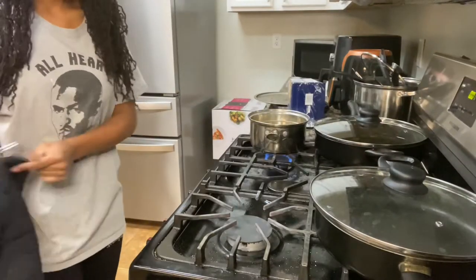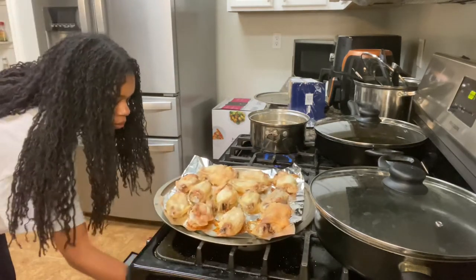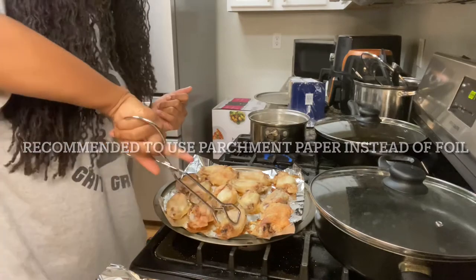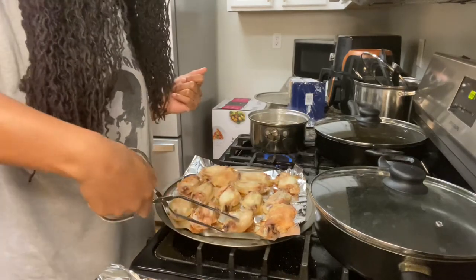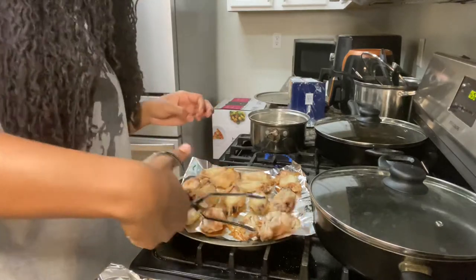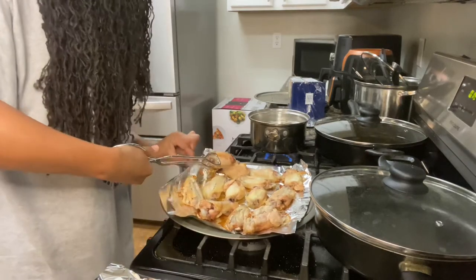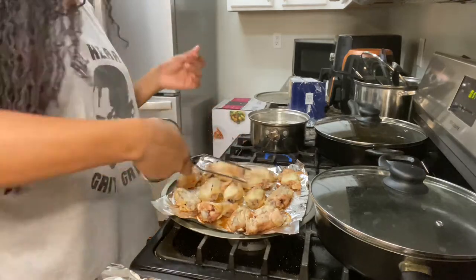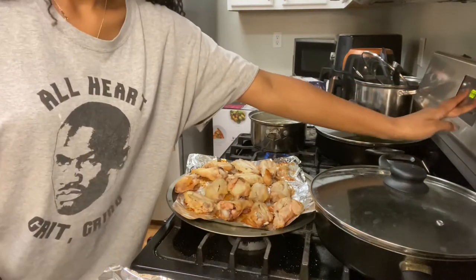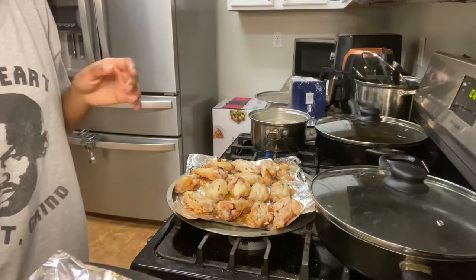Okay guys, so it's been about an hour. I'm gonna take these out — oh, they kind of stuck. So now that I've got both pans flipped over, I'm gonna broil it. I put it on 10 minutes but I'm just gonna let it boil while I make the sauce.